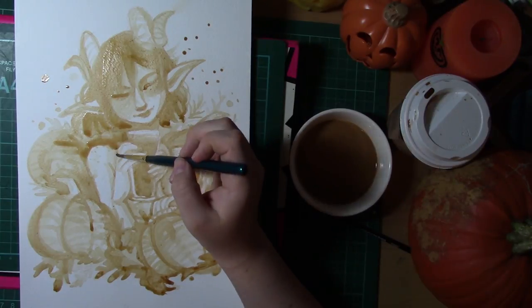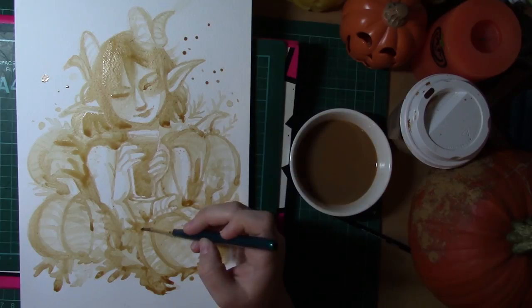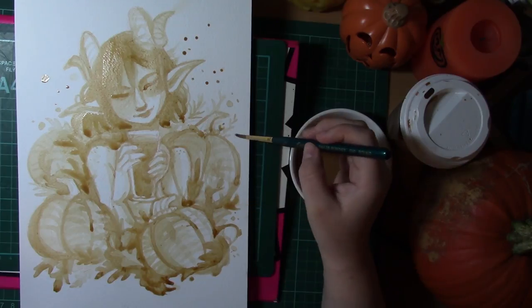I think if I was to do this challenge again I would probably do a lot more white areas. In the end I ended up using some white gel pen just to lift up a few areas that had gone a little bit too dark.